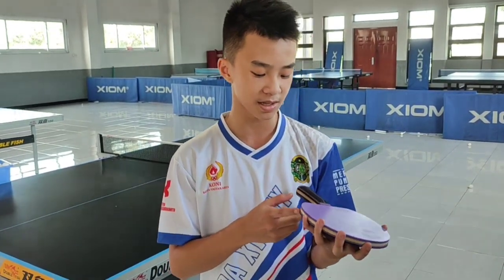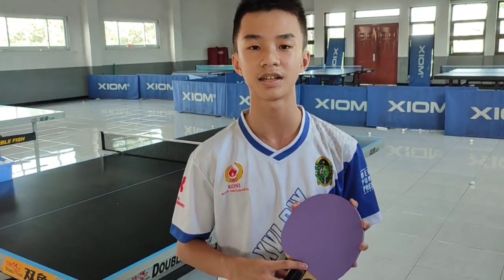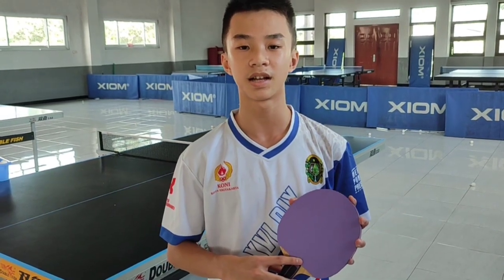Untuk backhand-nya, Jason juga suka Joola Dynaryz ACC. Karena karet ini medium hard, 47,5 ya, teman-teman. Enak buat dorong, enak buat desek untuk backhand. Jadi, bagi teman-teman yang ingin membeli alat-alat tenis meja, bisa hubungi J-Spot yang nanti nomor telepon-nya ada di tertera ya, teman-teman. Oke, sekian dari Jason. Jangan lupa subscribe, like, dan komen ya, teman-teman. Agar tidak ketinggalan konten-konten Jason selanjutnya. Terima kasih, Tuhan memberkati. Dadaa.